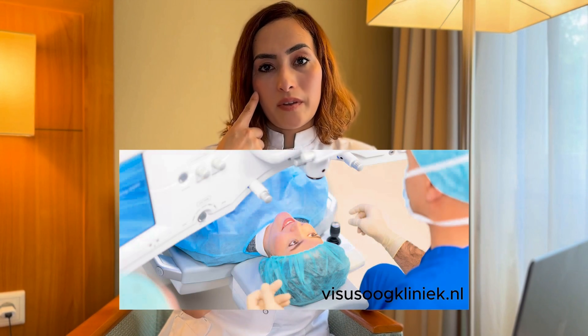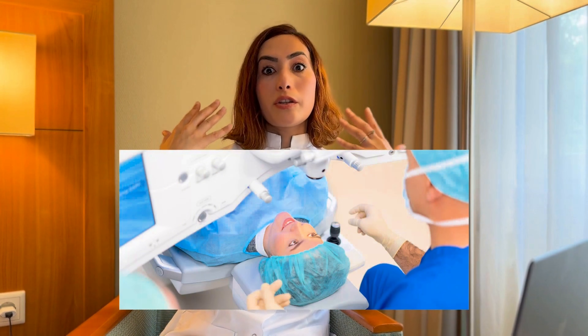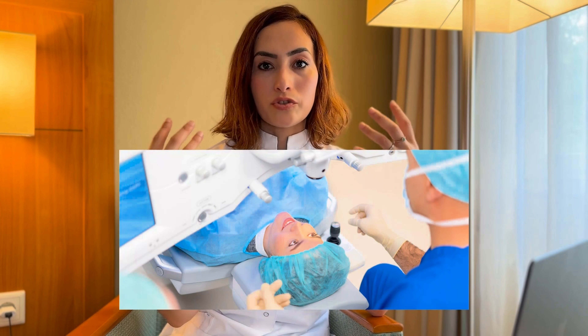In practice, I sometimes get asked whether this condition can also be corrected with laser treatment at a later age. If you get your eyes lasered so that your prescription goes away — if you remove that plus strength through laser treatment — will your eyes still become straight, or would you still need glasses? I received an interesting question from a viewer about this, hence this video.